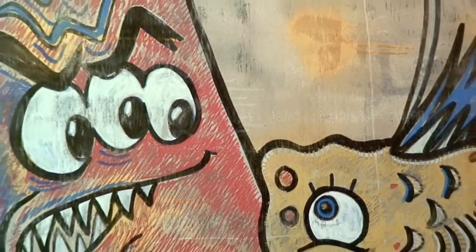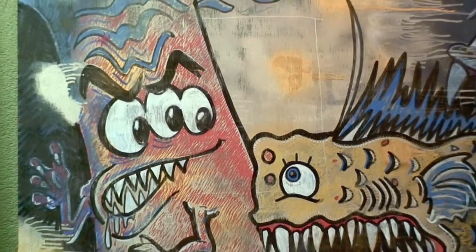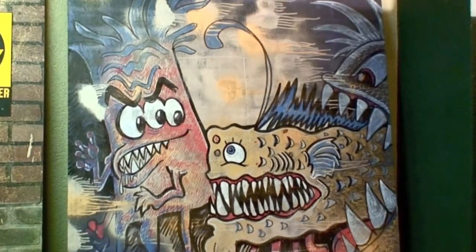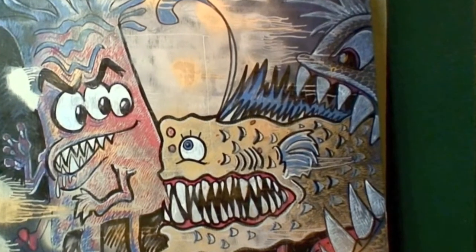This is obviously not Spongebob and Patrick — why would people make that mistake? The other side shows they're completely different characters and creatures altogether. It's a big pink sea anemone and some weird undersea fish being attacked by an even bigger fish. Mike Mozart's Reversos aren't just graffiti art on wallboard — they're also incredible vases.